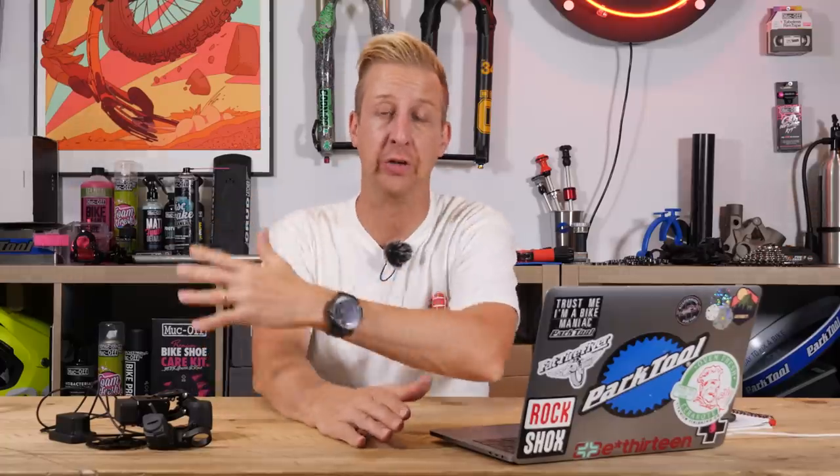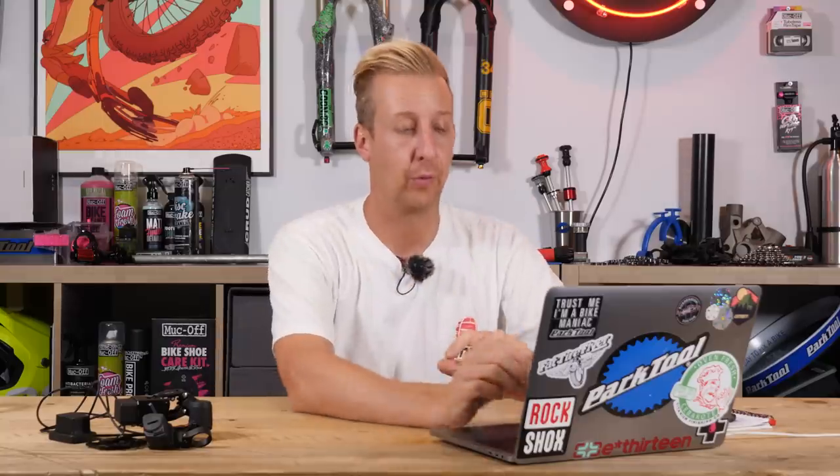WD-40 is a water displacer, has corrosion inhibitors, and has lubricants in there, but it also has solvents. If you spray that near bearings and it gets in there, it starts breaking down the grease on the inside of the bearings — so you need to think about this sort of stuff. I did speak to Louis at Muc-Off, and what he said was: stay away from any chain lube sprays as they're far too tacky and viscous, so they're going to pull dirt and grime in towards the pivots.